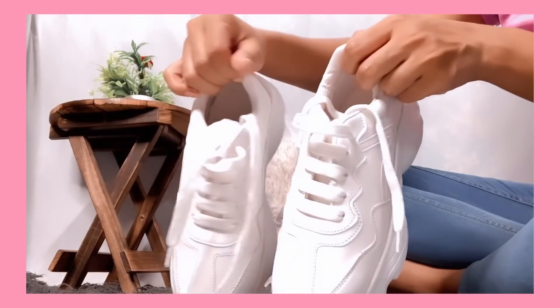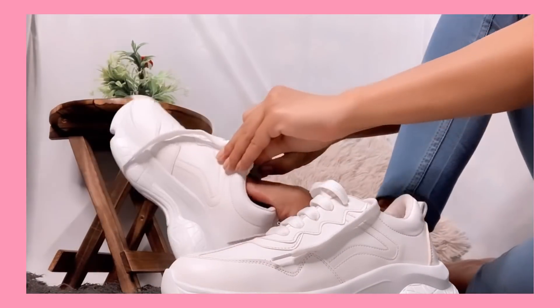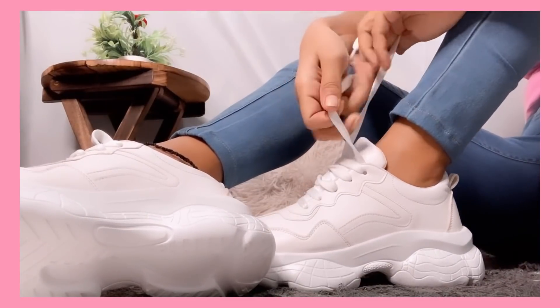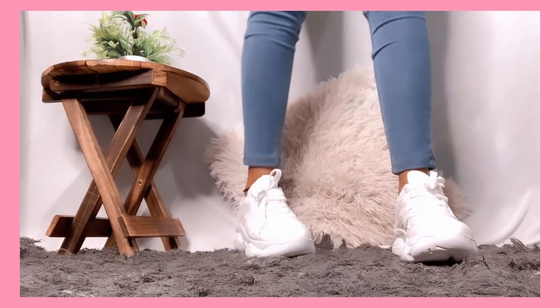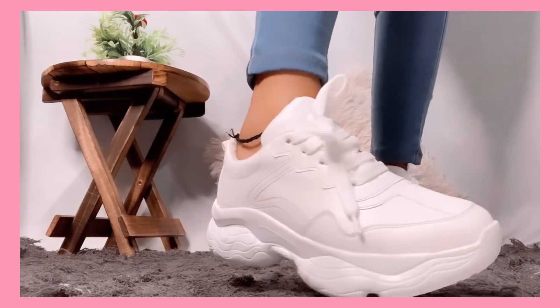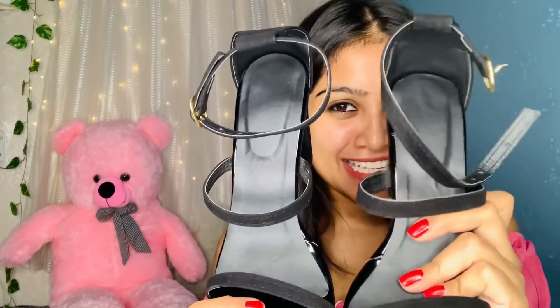Now for the next product. This one has a price of $4.68 and I purchased it in size 4. It is looking so pretty and I really liked it. If I talk about the quality, the quality is very good. In this price, getting heels like this — wow! So overall it's very good.